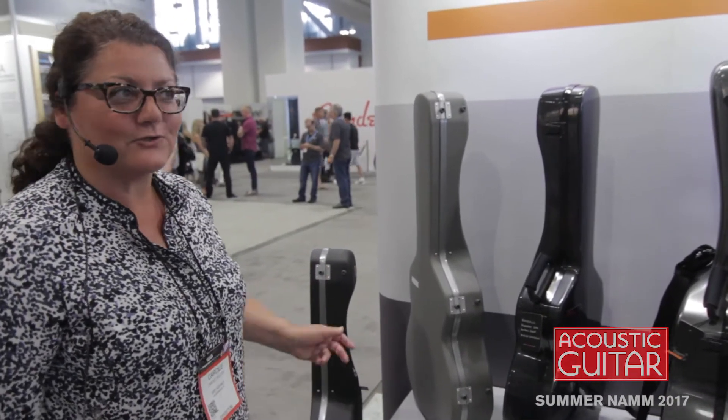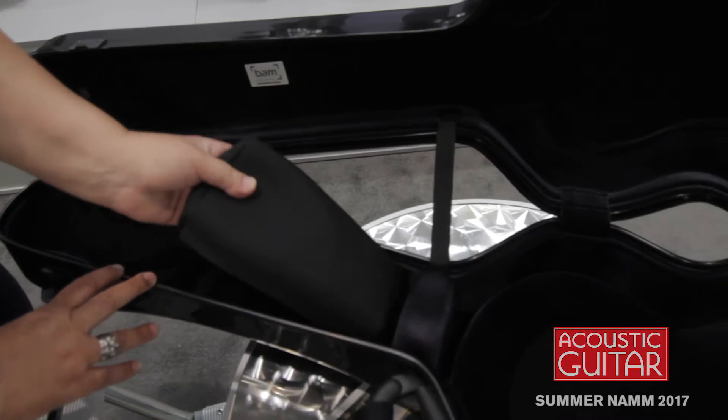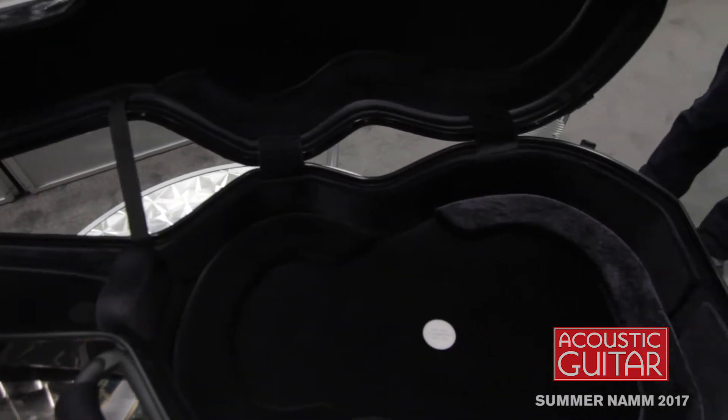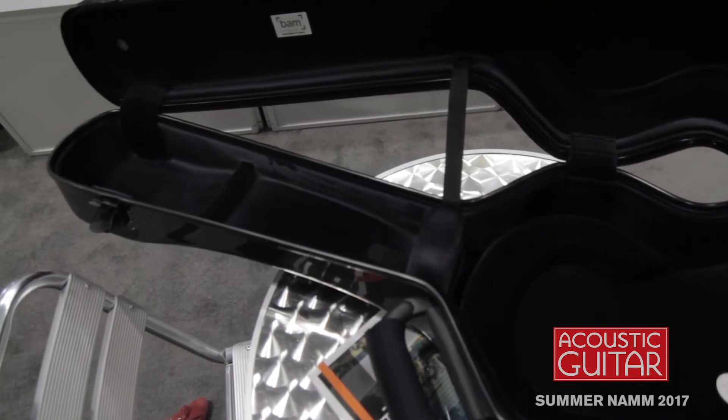So this is what we introduced for this summer — sorry, I misspoke. Opening: you have a little pouch separately, backpack straps, very comfortable with neoprene and carabiner hooks.